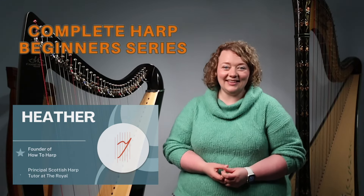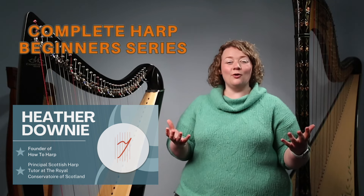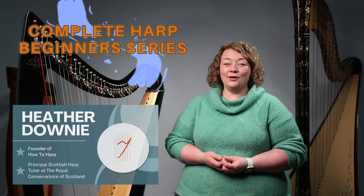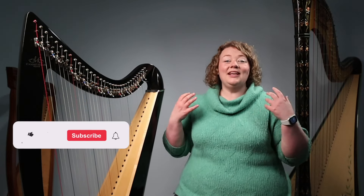Hello everyone and welcome back to my YouTube channel and of course to our Complete Harp Beginners series. I'm really glad that you've decided to come back and you're following along with me, and I really hope that you are enjoying your harp journey so far. Please do like and subscribe and of course comment as you go along — we love to hear all about your harp journey.